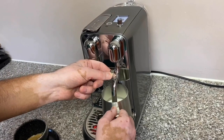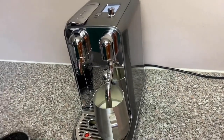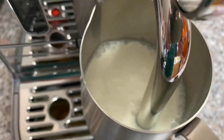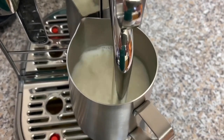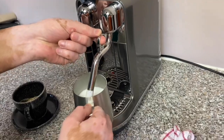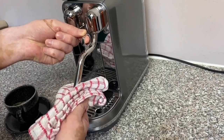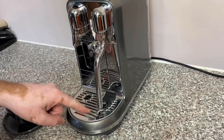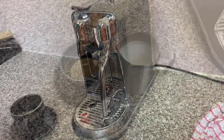On to frothing the milk. This normally takes over a minute but I've sped it up to keep the video to a certain length. The steam wand froths the milk to a silky smooth texture — this is the froth I was looking for at Starbucks but never got. To clean the steam wand, just wipe it with a wet towel; it self-purges with about three spurts and cleans itself. Then all you need to do is clean the drip tray.